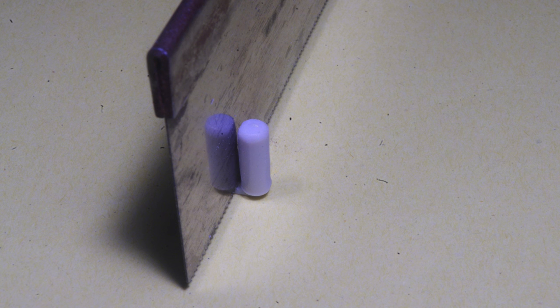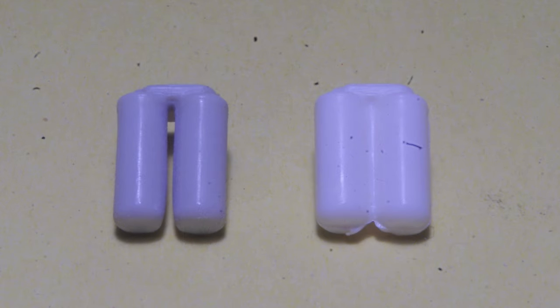This can be easily done using a razor saw, cutting between the filters, being careful not to cut into the filter housing. Smooth the cut edges with fine sandpaper, and the appearance is greatly improved, as shown by comparing the modified kit part with an unmodified one on the right.